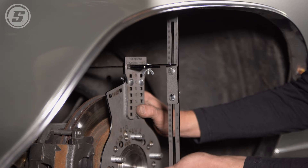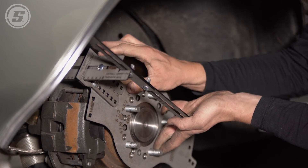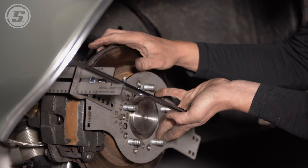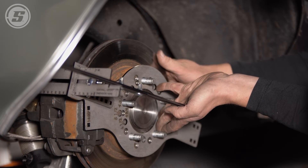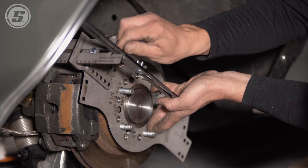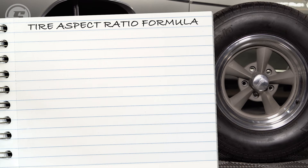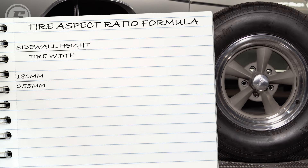With the wing nuts that hold the sidewall height loose, we can move this around and see how tall we can go with this narrower width. The tight spot on this car is right back here at the back of the wheel well, so rotating this around shows that. It's not going to get any bigger than that. We'll lock down our wing nuts and run a calculation. The tire aspect ratio is the sidewall height in millimeters divided by the tire width in millimeters, times 100. Our sidewall height was 180 millimeters divided by 255 millimeters, times 100, which gives us 70. So a 255-70 tire would fit this wheel.